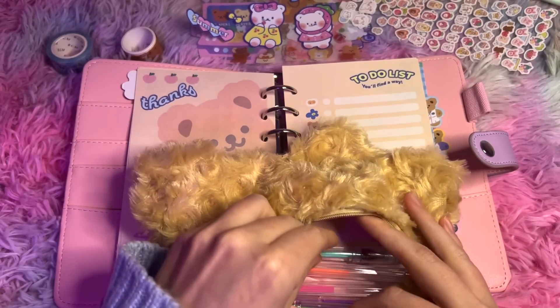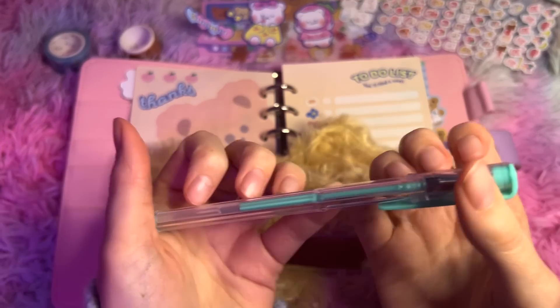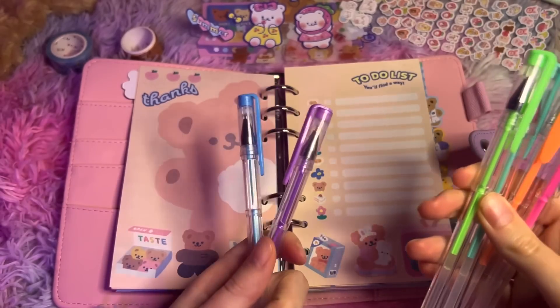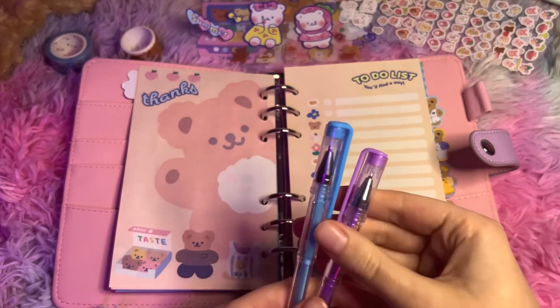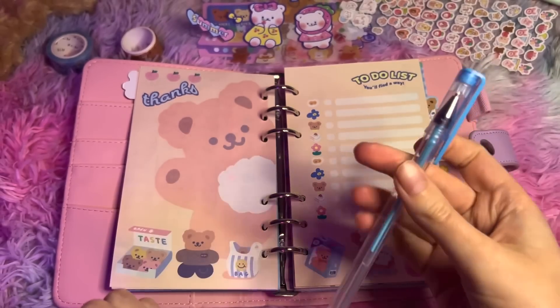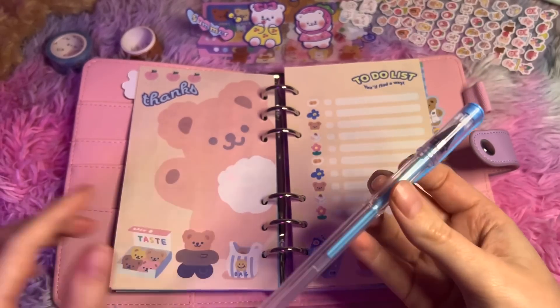I'm going to get all the pens out so you can pick what colour scheme we want. I kind of want to go for the dark ones to make it stand out well. Maybe these two. So I'm going to go purple for work goals and blue for life. I'm going to start with the life goals.